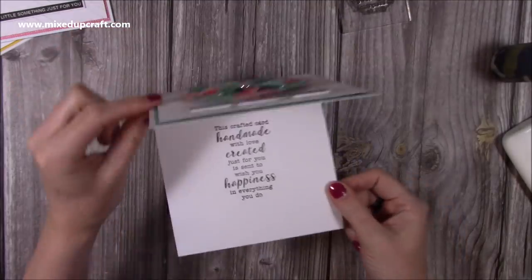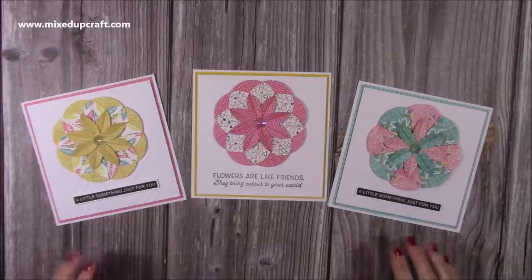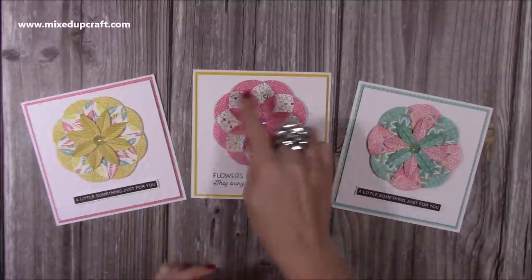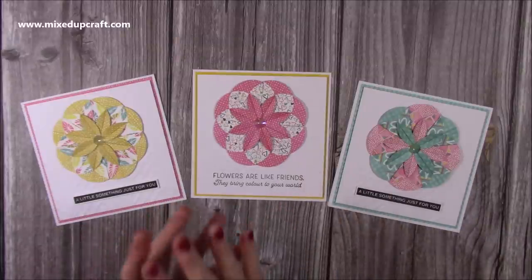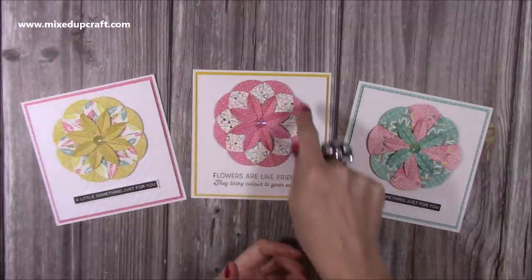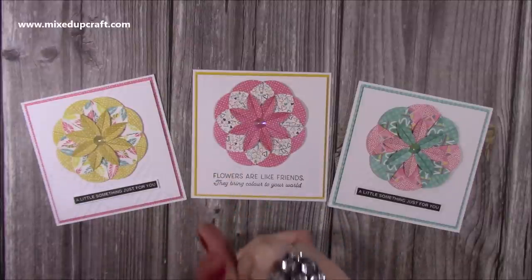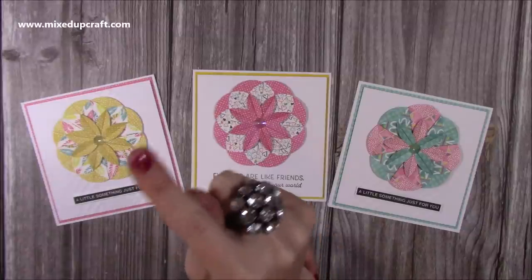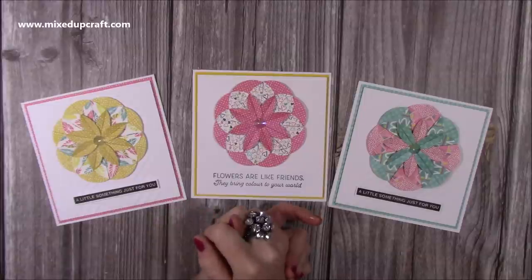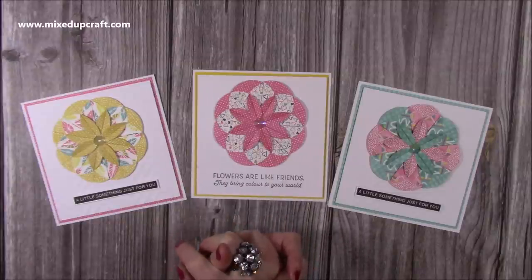There we go — those are my three dahlia teabag origami cards! I think they look brilliant — they've got a geometric feel and it's almost like looking through a kaleidoscope. I can see these looking fantastic in Christmas papers, even single-sided with white on the back, especially in greens, reds, and golds. I hope you've enjoyed this tutorial. I'll link up the spinning card and anything similar. If you haven't subscribed, click my face and hit the notification bell. I'll link everything I've used below — thanks for watching, and I'll be back again very soon, bye!